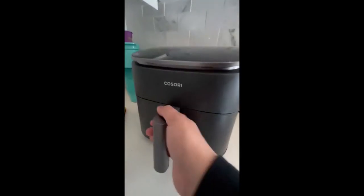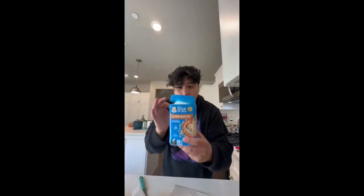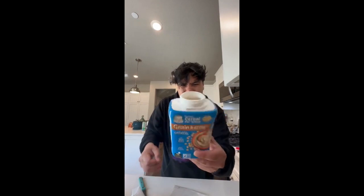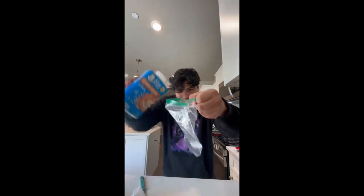I grabbed some Gerber oatmeal, the same brand, and I'm gonna put it inside of this Ziploc bag. I'm gonna open it up — I don't know if this is actually gonna work, but if it is, can somebody please explain to me why there are shards of metal inside of the baby food? But anyways, let's go ahead and put it inside the bag and fill it up to the top.